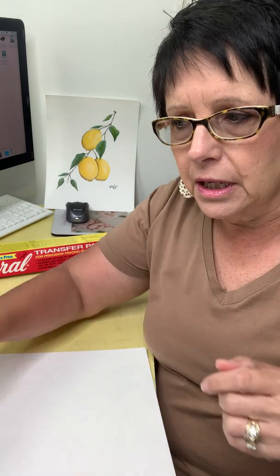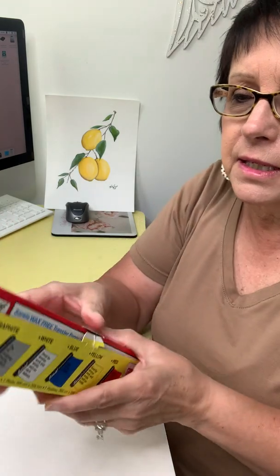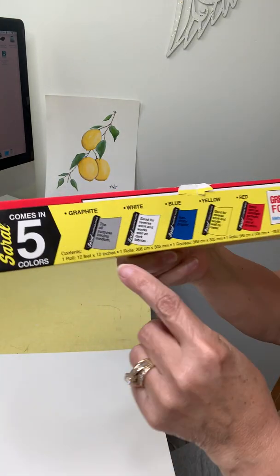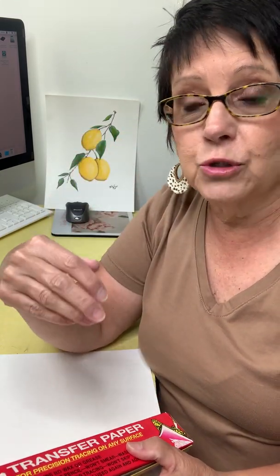Now, two things you need: you need a pencil or some type of a point, and you are going to need graphite paper or transfer paper. This is one brand of transfer paper that I use. You can get this on a roll — which is what this is — and you can get it in gray. You can also get it in white, blue, yellow, and red. This one comes in five colors. I only use the gray and the white. I'm using the gray so that it will show up on lighter surfaces. I sure wouldn't want to use a white transfer on this because I wouldn't be able to see it. But if you've got a dark surface, like painting on wood with a darker stain, then you're going to use a white graphite paper.